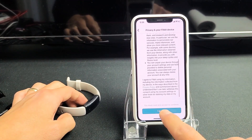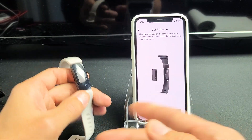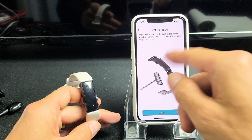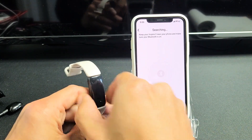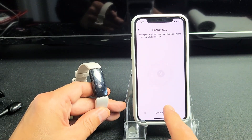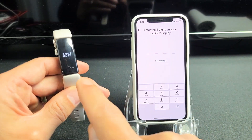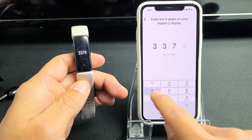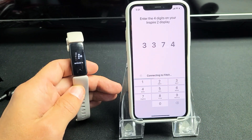Scroll down and accept this. Now it says go ahead and let it charge — if you're not able to pair without using a charger, go ahead and use the charger. I'm just going to try it this way first. Click Next; I have enough battery juice, I should be able to connect. Give it one second — it found it and is connecting with my four-digit code.